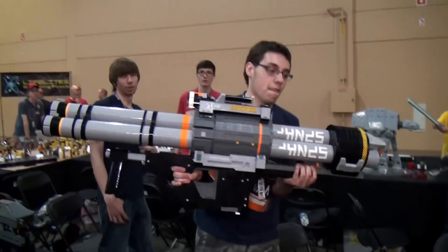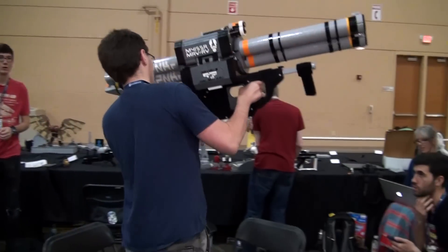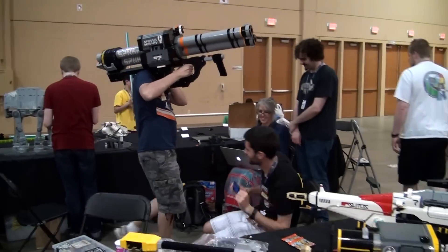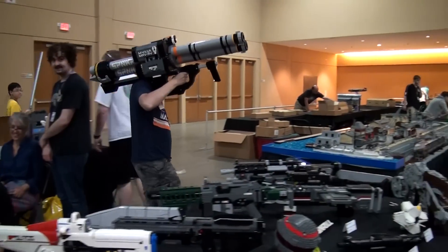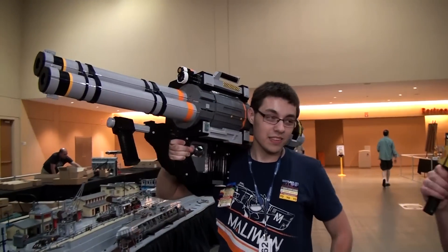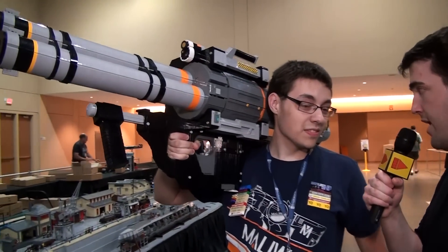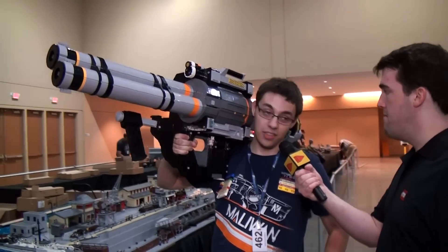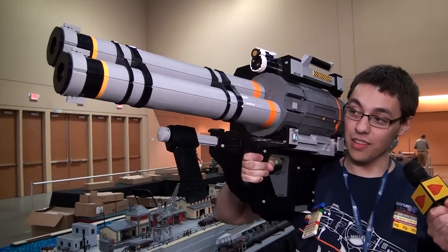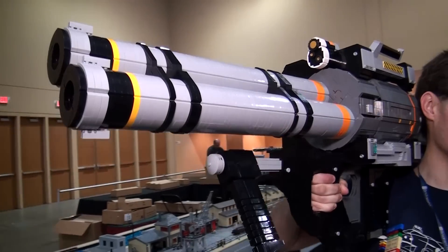So, Nick Jensen, you're a builder of many guns. What is this? This is the rocket launcher as it appears in the Halo series — specifically the one they added to Halo 5 in a recent DLC.